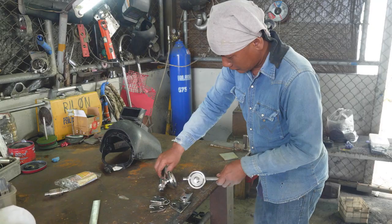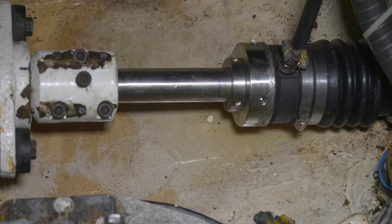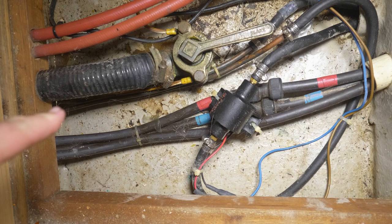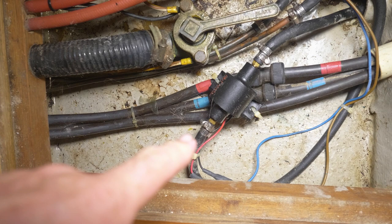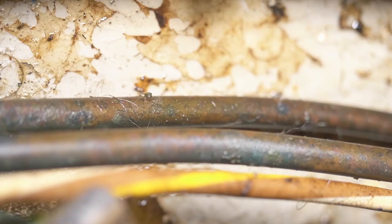We got rid of that diesel leak, remember? So the question you ask yourself is why is there diesel back in there? I thought for one horrible moment it was the same leak, but it's not. Down here we have our feed pipe to the engine, which comes around this pump — this badly installed fuel pump. The fuel pump is pumping fuel out from the tank, and then there's a return valve which goes back to the tank. Either one or both of these pipes is leaking, which is not unusual with copper piping after 30 years.